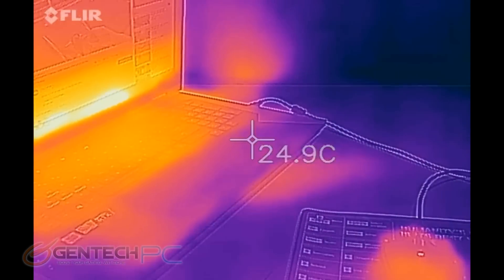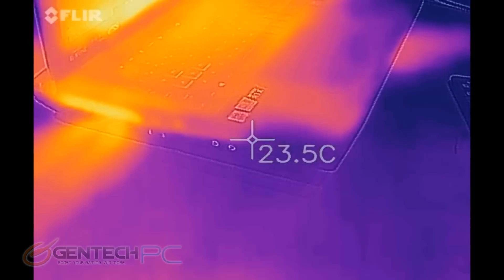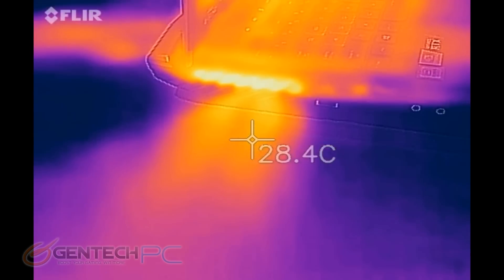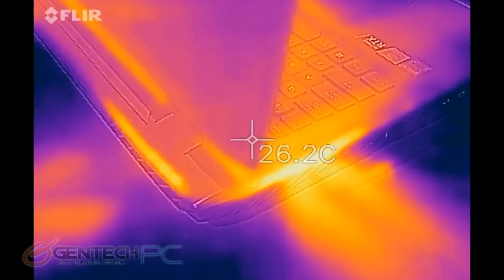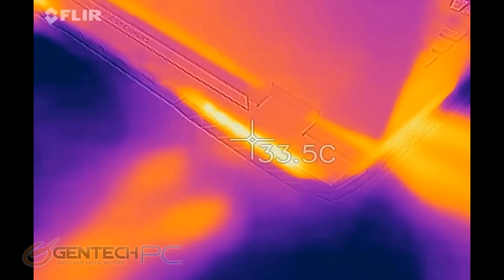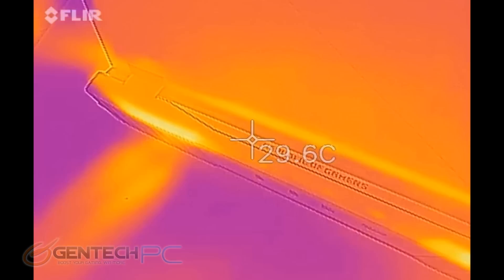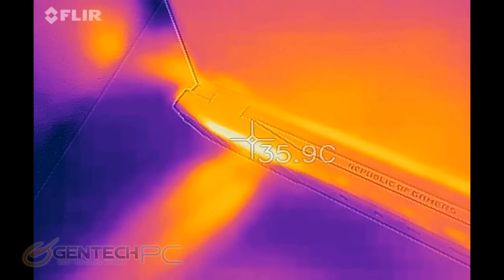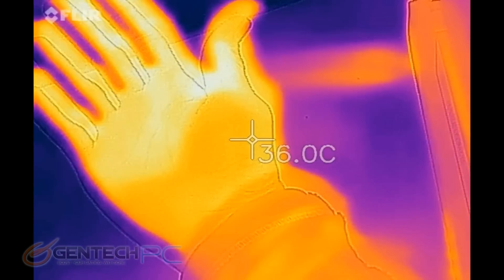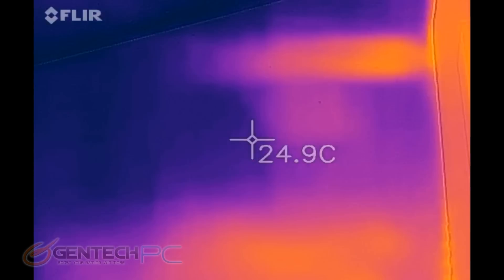With all the extra real estate from the larger laptop size, it's nice and cool where your hands would rest. Near the intake and exhaust vents we're going to see some higher readings, and you can actually see where the table itself is even getting heated up a little bit. Don't think that's a bad thing — it means the laptop is getting rid of the heat, which is good. To best evaluate these temperatures, compare them with similar systems in other reviews.